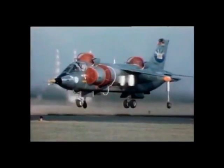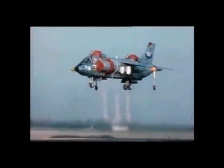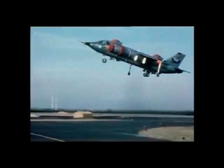For vertical takeoff, the VAC 191 uses a pair of Rolls-Royce lift engines, one mounted directly behind the cockpit and one aft of the wing. There is a separate, bigger jet engine for forward flight.